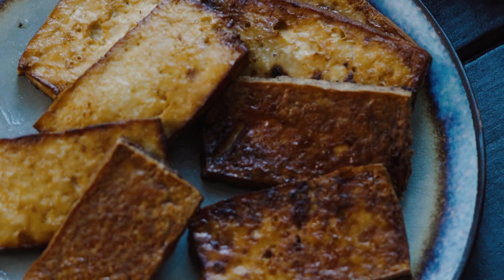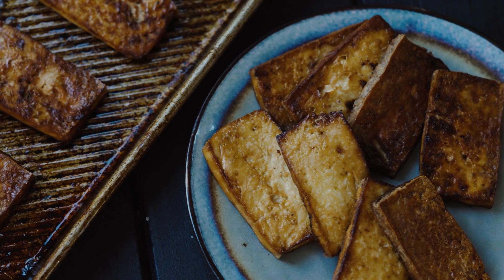Welcome back to Wicked Kitchen, guys. Today we are making a very simple staple recipe: simple baked tofu. This is a staple in my kitchen, and hopefully it is yours as well.